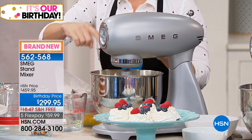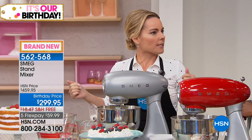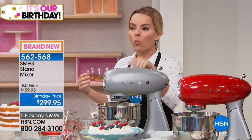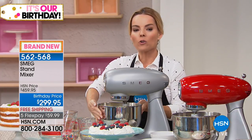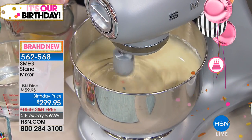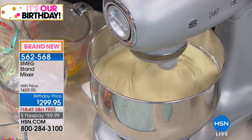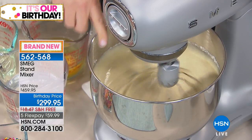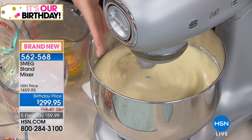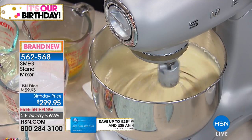We are doing a cake mix right now — we think of a stand mixer and one of the first things is baking. This is a five-quart stainless steel bowl, and as it's moving I want you to notice it's doing a planetary movement. That means the head is moving one direction and the attachment is moving another, hitting all sides of the bowl — very important feature, so you won't have to scrape the sides with a spatula.